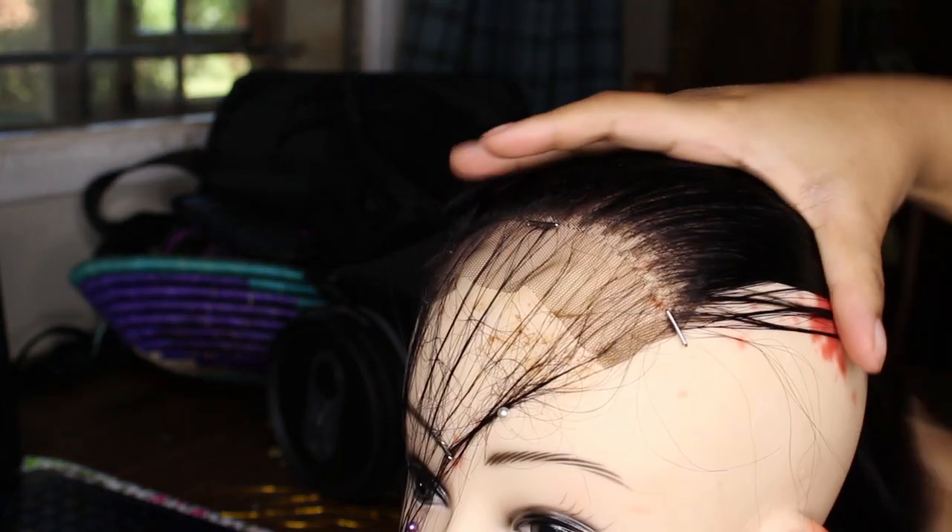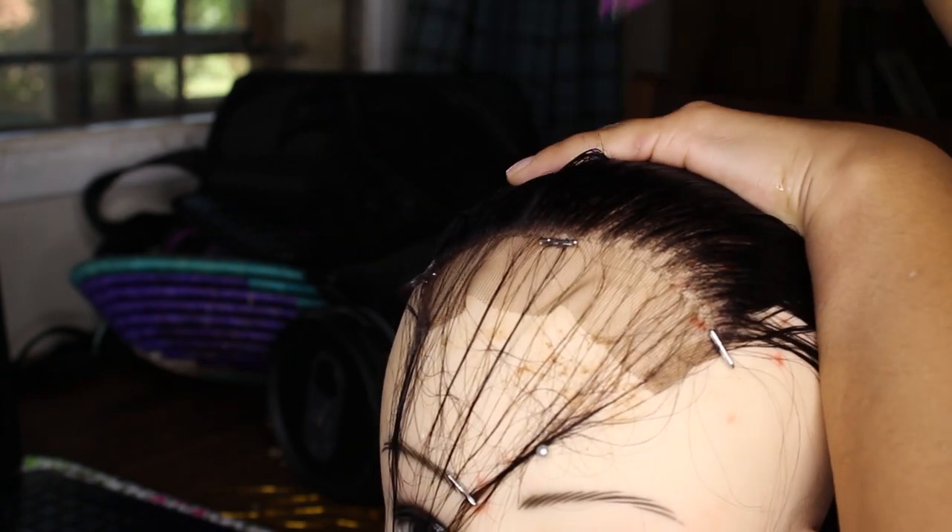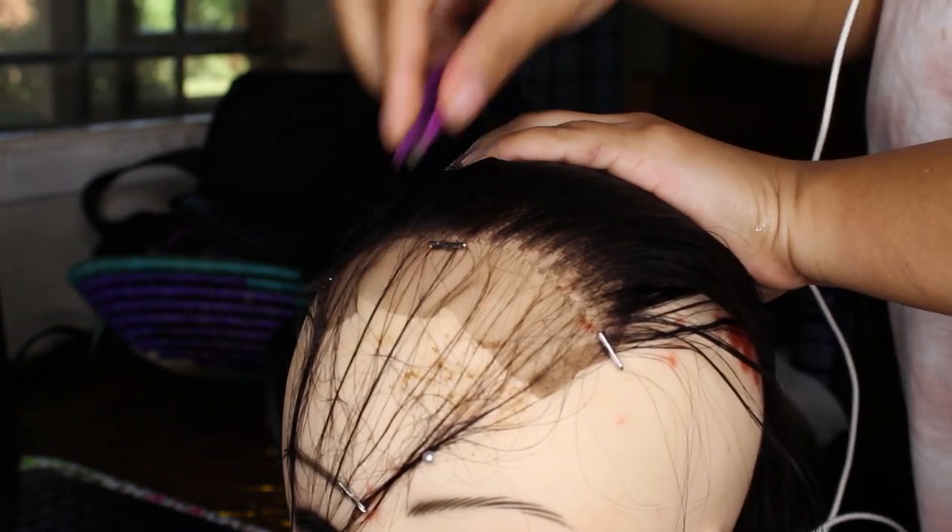This is what it looks like after I've plucked — I think it looks pretty good honestly. That's the side that hasn't been plucked yet, so I'm doing the exact same thing to that side. Start from a little bit behind the hairline; don't start exactly on the hairline or else it won't come out nice.